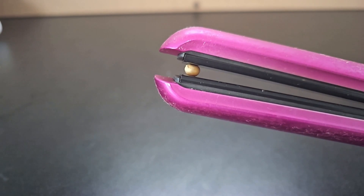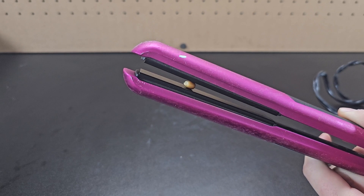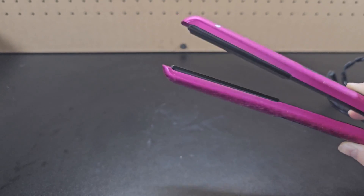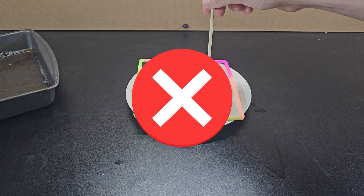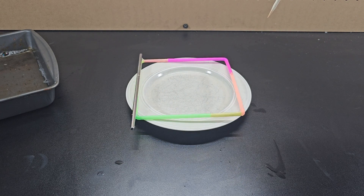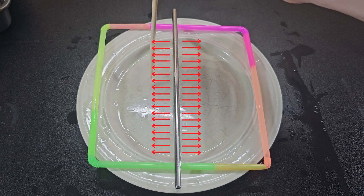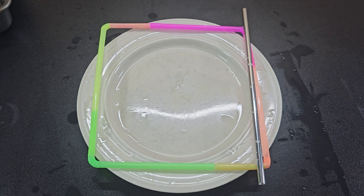You can also make popcorn with a hair straightener. Popcorn pops when heated because the water inside the kernel evaporates, which raises the pressure. That means popping the soap solution on the right side does not move the straw to the right, but rather to the left. When the film is on both sides of the metal straw, surface tension is pulling equally on both sides and the straw stays in place. Popping the solution breaks the surface tension on that side, meaning the straw will be pulled the opposite way by the remaining film.